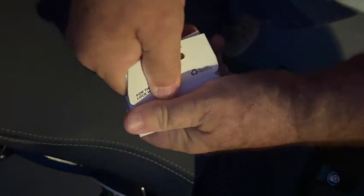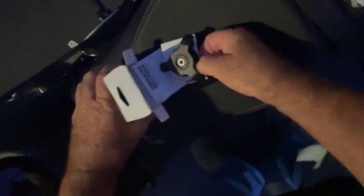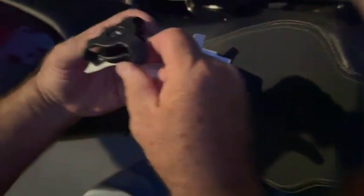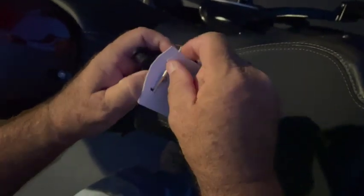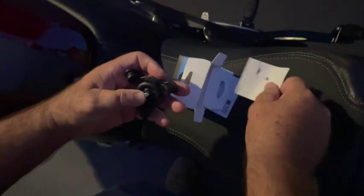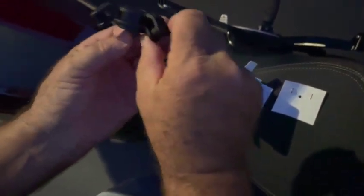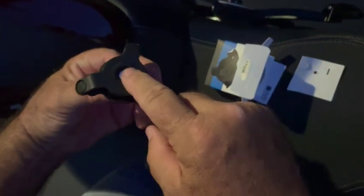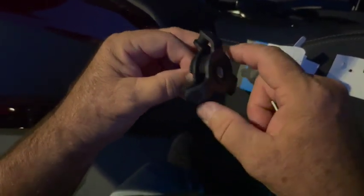Next up is the vibration damper — we're going to open that up and see what's inside. This piece was $20. The Allen key fell out of there. Now what this is: it's rubber mounted — on three pieces of rubber. So the phone mounts on the top and the piece is rubberized so it moves around. That's how the vibration damping works.